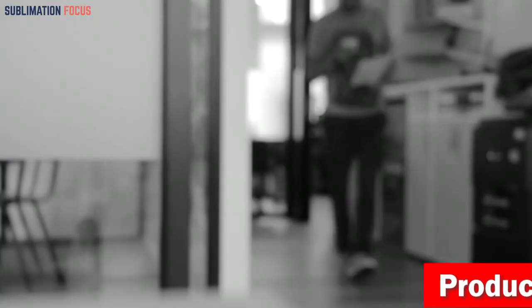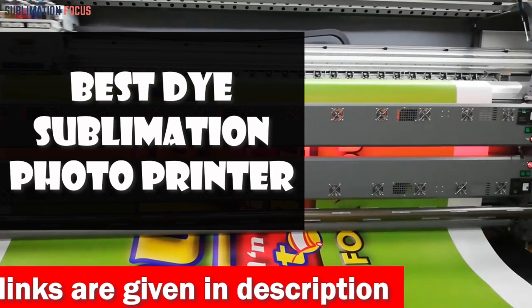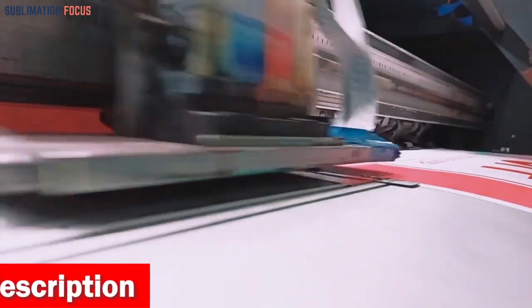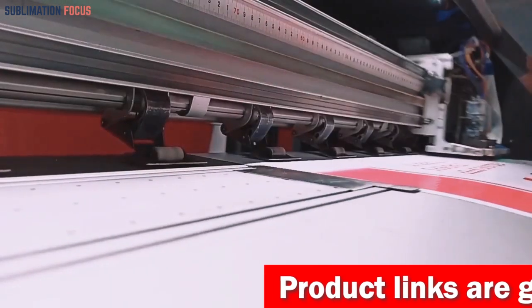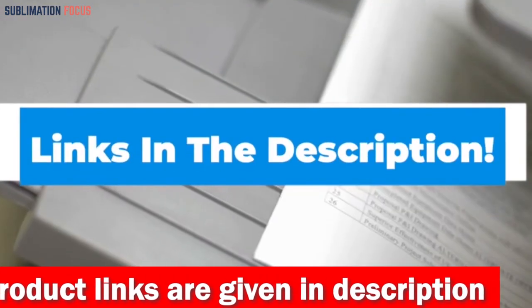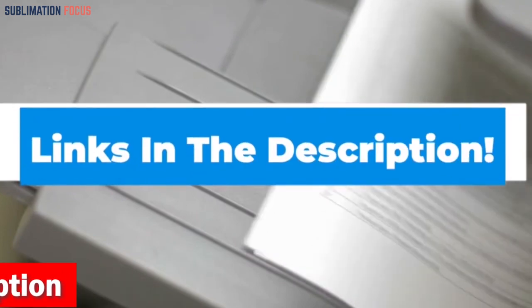Hello everyone and welcome back to another exciting video of the Sublimation Focus. In today's video we will discuss something that's near and dear to every photographer's heart: the best dye sublimation photo printer. As a photographer, the quality of your prints can make or break your work. After researching and testing multiple printers, we've narrowed down the top picks. Links are updated daily to ensure you get the best deal available.